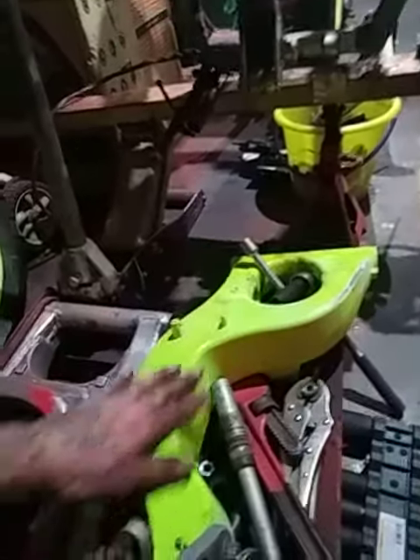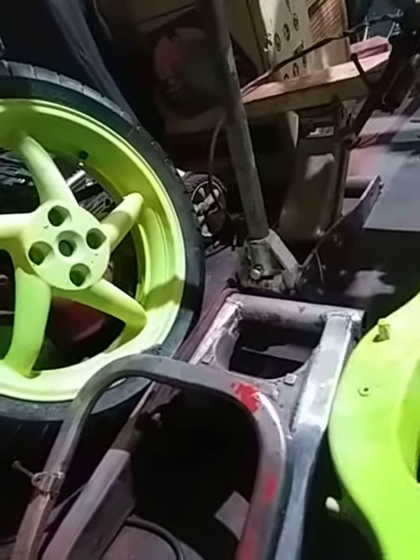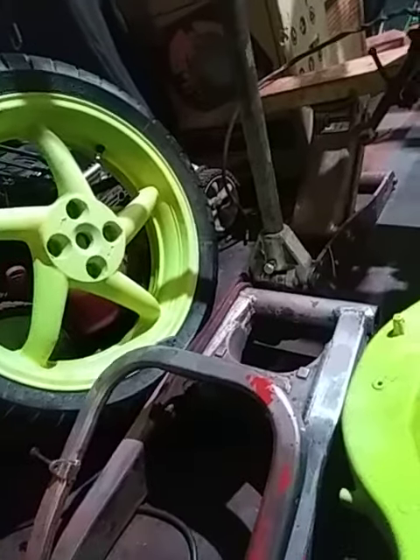Now I'm in a predicament. Do I want to sand the lime green down and then re-shoot some of it and then clear coat it, since it's already been powder coated? Or sand it down — which I started to and then stopped — and we can go from there.